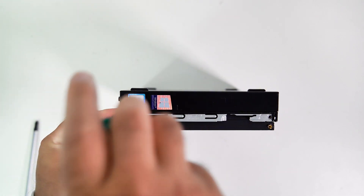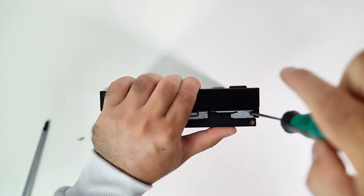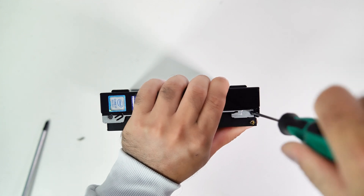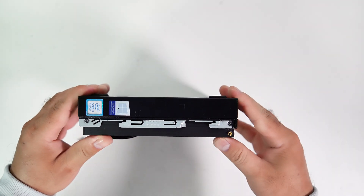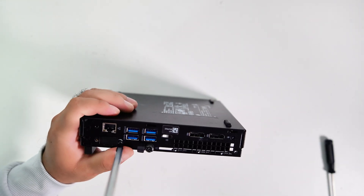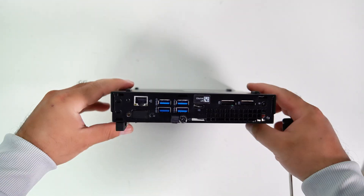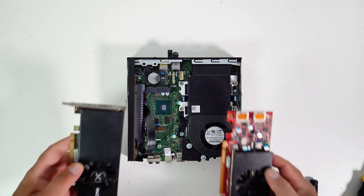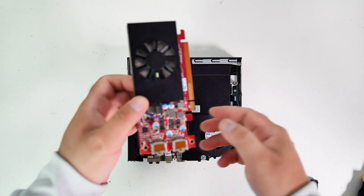Now let's secure the bracket to the case with two M3 small flat head screws. Now we have a capable PCIe X16 slot with X4 lanes available on this micro PC. We can now install any single-slot, low-profile GPU or any expansion card on this PC.